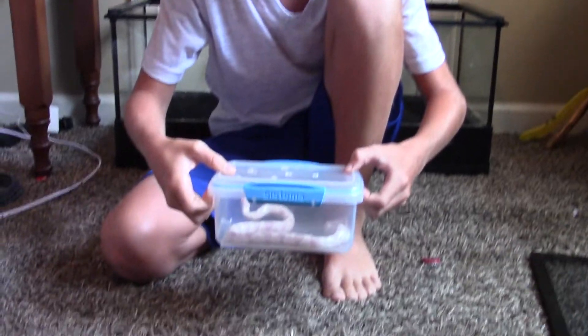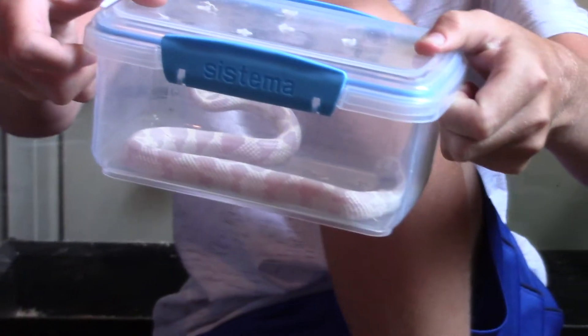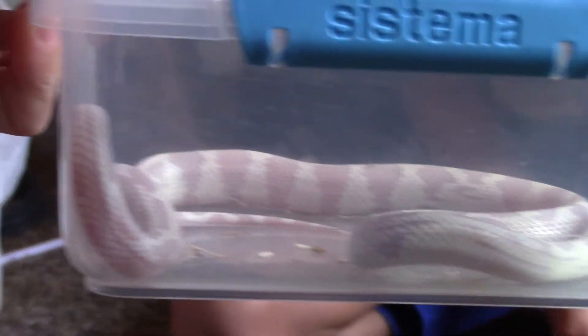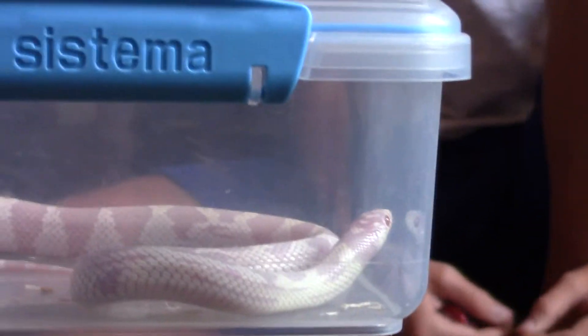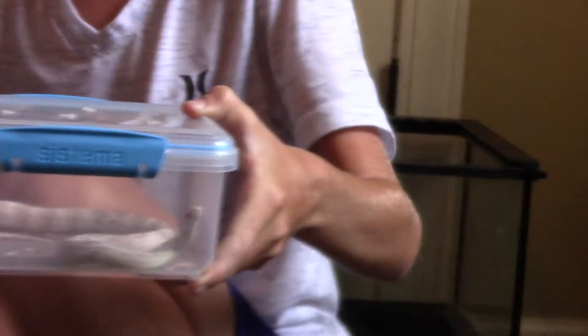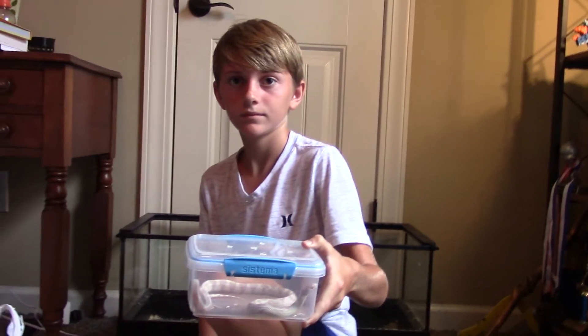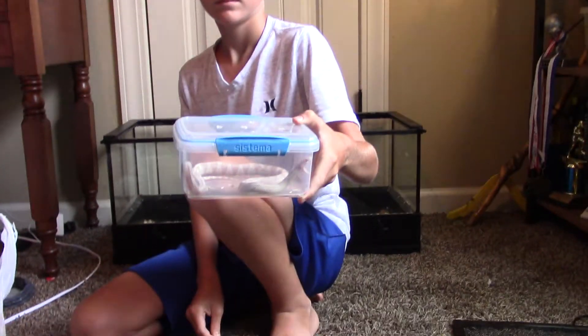These guys will eat the normal. At his age he could eat a hopper — a hopper is kind of like a medium mouse. They'll eat mice, and once they get to be an adult, they'll eat rats sometimes. But yeah, I think that's it for him.